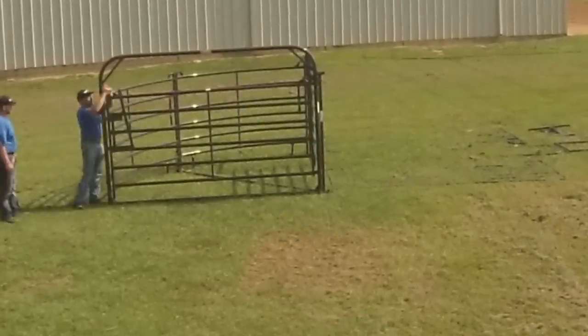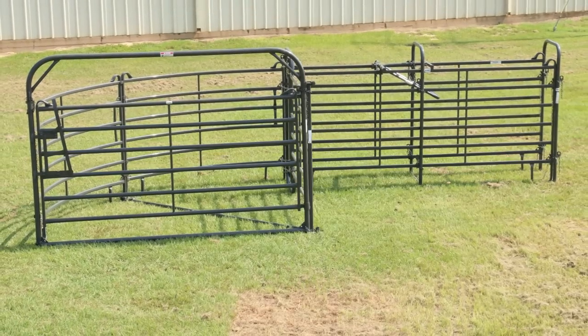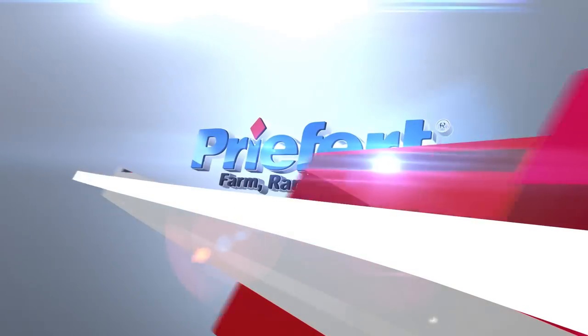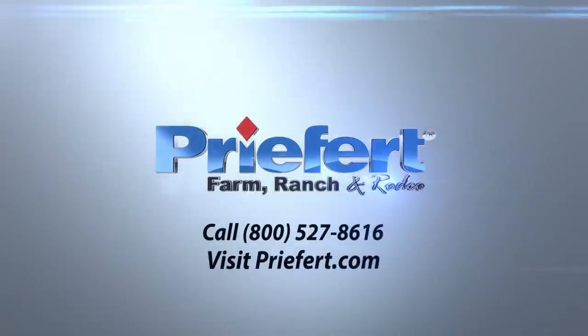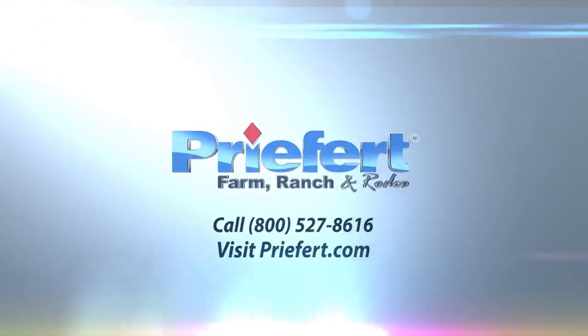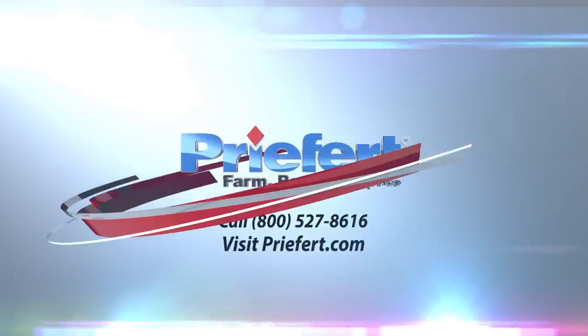Your sweep system and alley are now complete and ready for use. If you have any questions about your product, please give us a call at 1-800-527-8616 or visit us on the web at Prefert.com. Prefert — America's number one name in farm, ranch, and rodeo equipment.